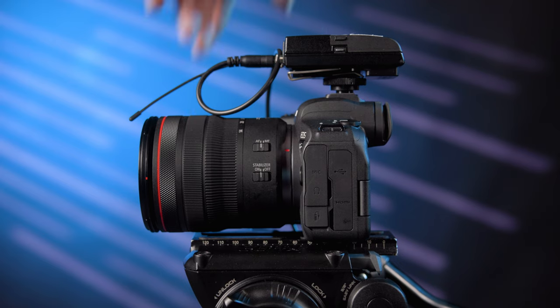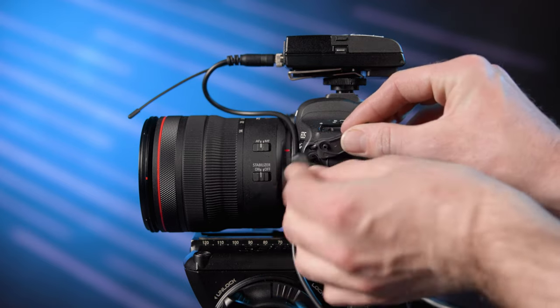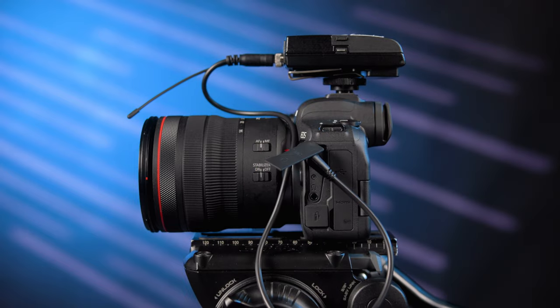Now that your mic is set up, you must plug it or its wireless receiver into your camera's line input and set the gain levels. If you're recording a guest for an interview, have them talk about a subject that they're comfortable with. For instance, asking them what they're going to talk about today is a good way to have them speak in their natural tone and at the level they will use during the recording. And that's pretty much it — your mics are set up and the levels are set. You just have to press record and get the shot in the can.